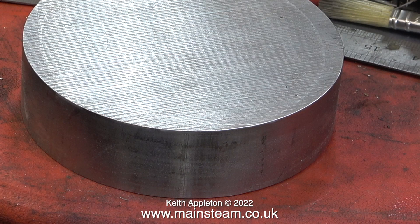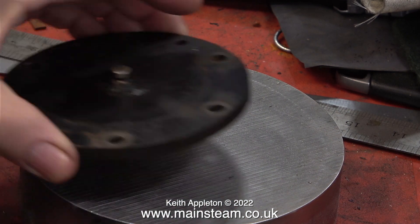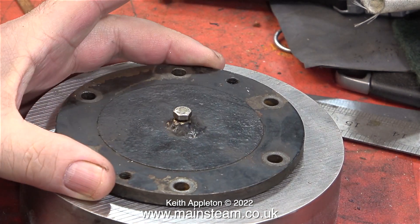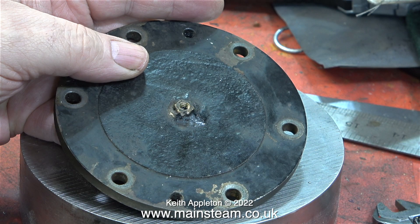This piece of stainless steel measures one and a half inches thick by six inches in diameter, and as you can see I'm going to have to machine quite a lot of it away to fit over the original cylinder cover. Why did I buy such a big piece of stainless steel? Well, this is a tutorial and I'm going to show how to reduce the size of this. I also intend to make some fundamental errors when machining this - it's better to watch me doing it than to do it yourself.